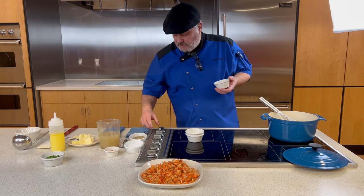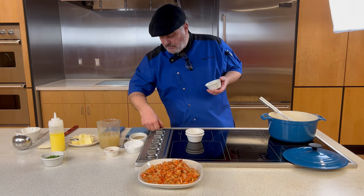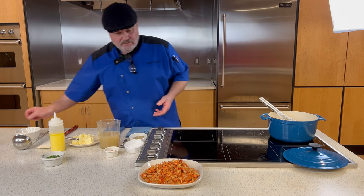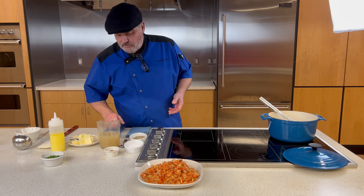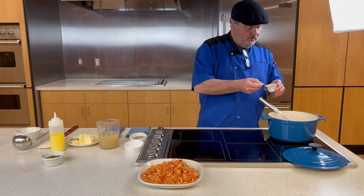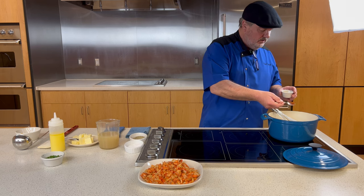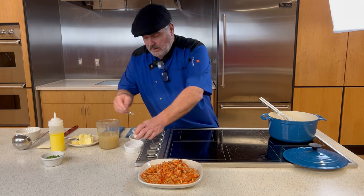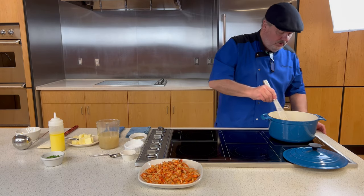We'll take this off the heat now and proceed to the next step. I'm going to add a spoonful of the seasoning blend and let that cook inside the roux a little bit.